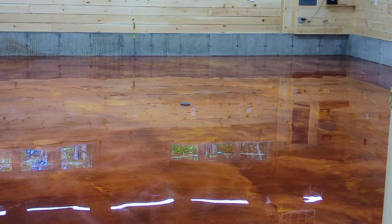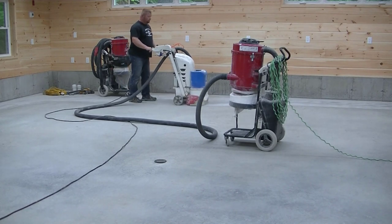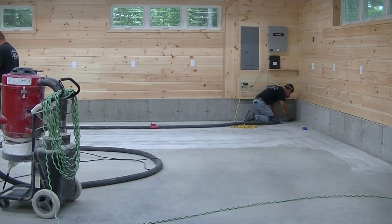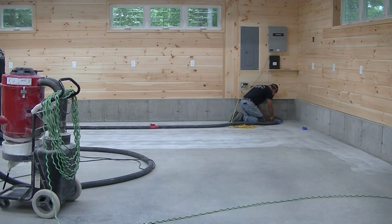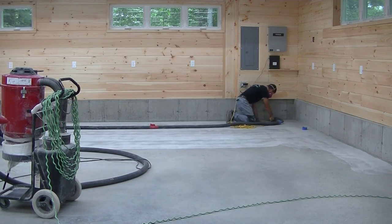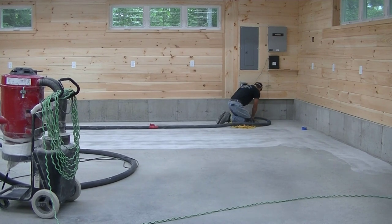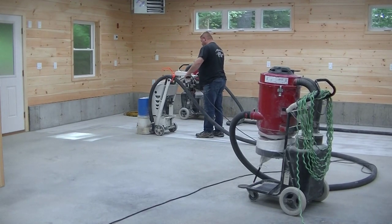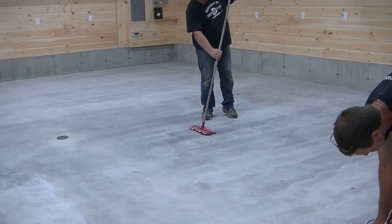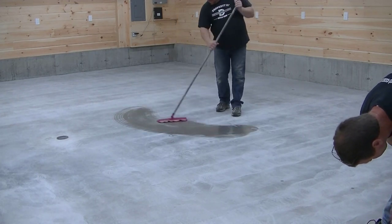Now, what we do is we always grind the floor. Whenever we do an epoxy floor coating, whether it's for a garage, a house, a basement, or whatever, we always grind the floor first. The reason we do that is to profile the concrete. We want the epoxy to stick to the concrete, bond to it, adhere to it, not peel off. You can't put epoxy on smooth concrete and expect it to last forever.